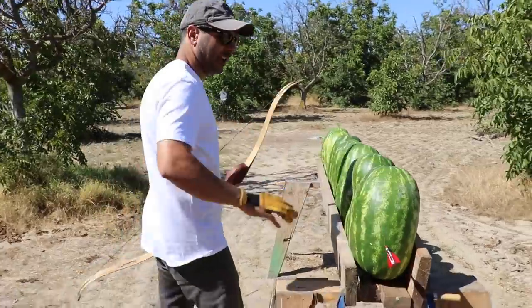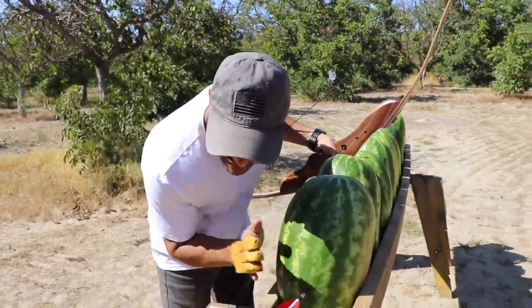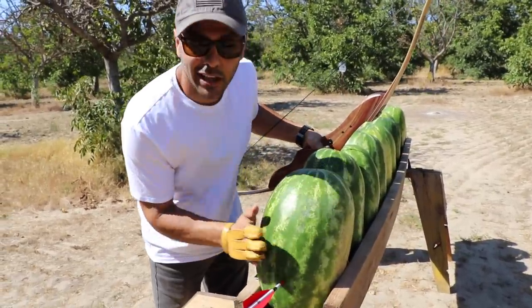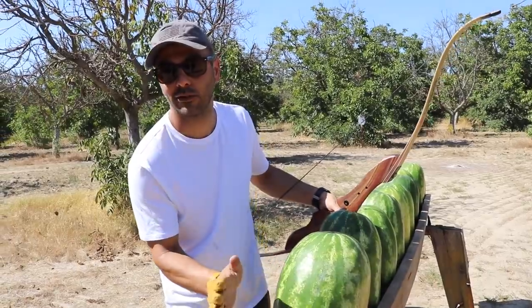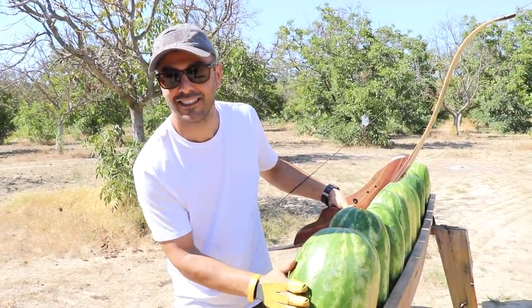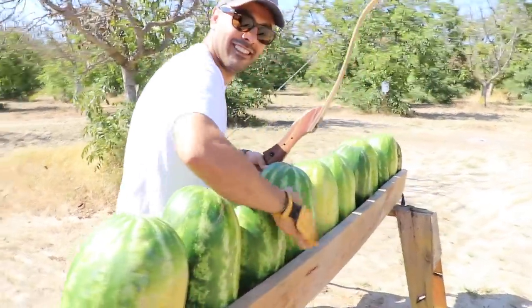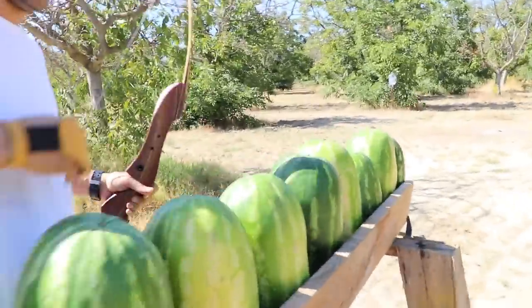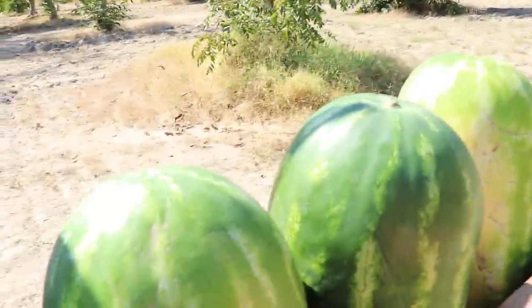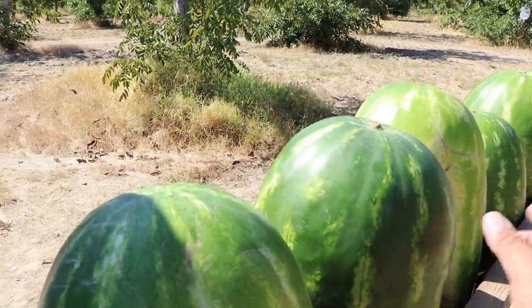My grandpa told me: when you go to the store, you slap the watermelon and listen for the sound — that's how you know if it's ripe. Jasperi, how's this one sound? That one's not really a good sound. How about this one? This one looks good — see here? This one is good.